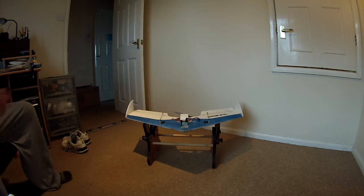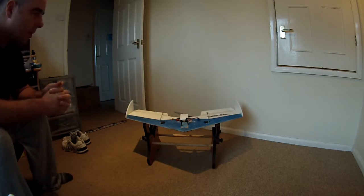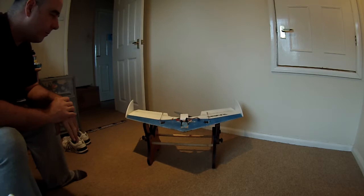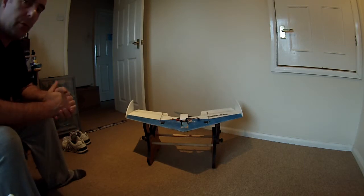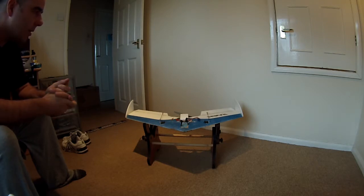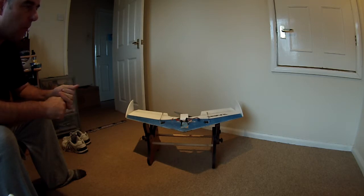With the power system and servos sorted, it's brilliant now — holds unlimited vertical, very fast. I don't know the exact top speed but you definitely won't want to run after it.